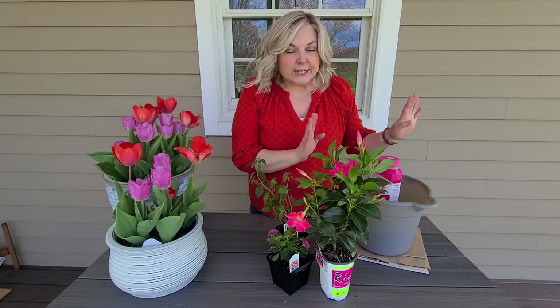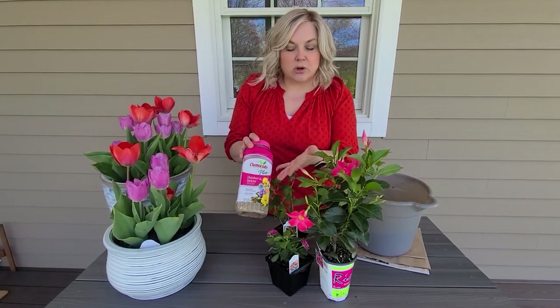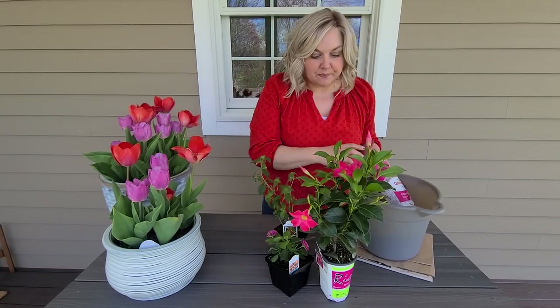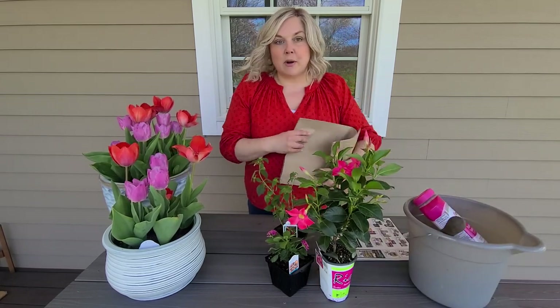I have some potting soil and Osmocote, which is an all-purpose slow-release fertilizer. I'm going to add this to the planter when I put the plants in. The first thing I'm going to do is remove all the bulbs from the pots.